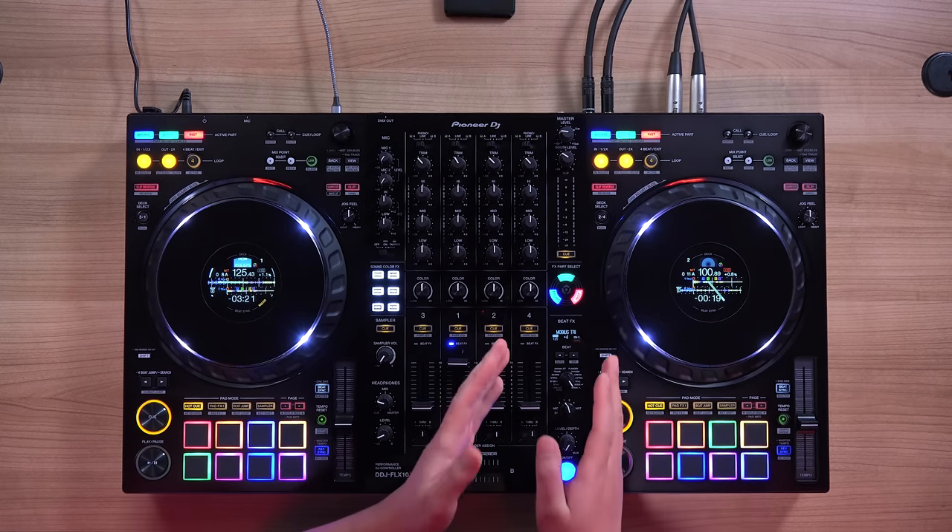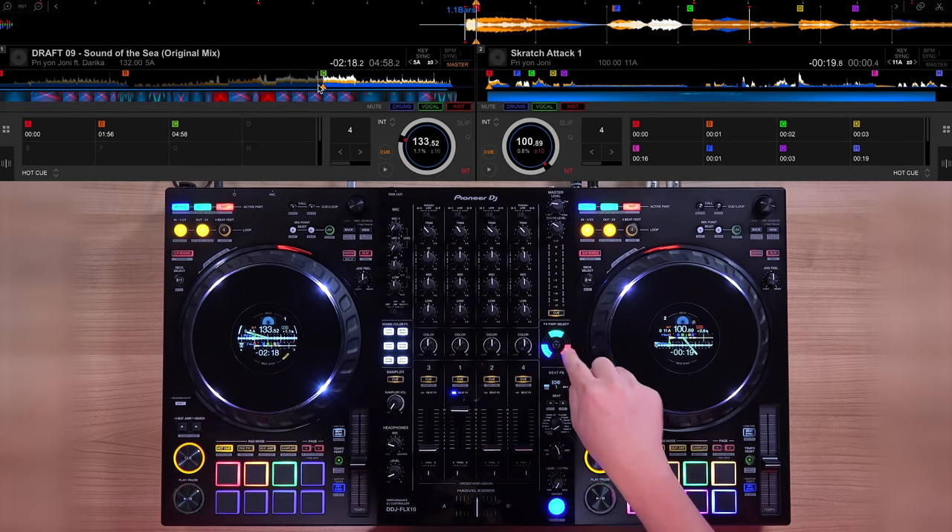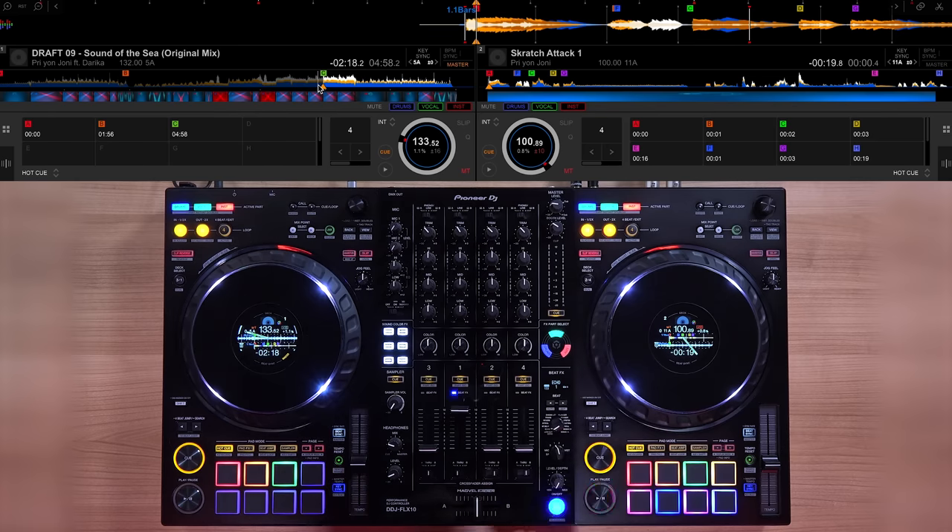Now we get how the active parts work, but why is there a little arc of parts buttons on the effects? This is the effects part select. If you've ever seen a DJM 900 Nexus 2, DJM V10, or the DJM A9 — the effects frequency buttons — this is a similar concept. But instead of effects applying to a specific frequency, it can affect a specific stem part. So say you want to apply an echo on just the vocals without it getting muddied up by the other instruments. You can apply the echo effect on just the vocals. Let's choose echo, channel one, one beat duration, and mute the drums and instruments on the effects part select.